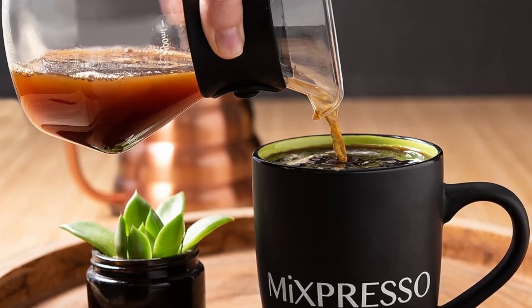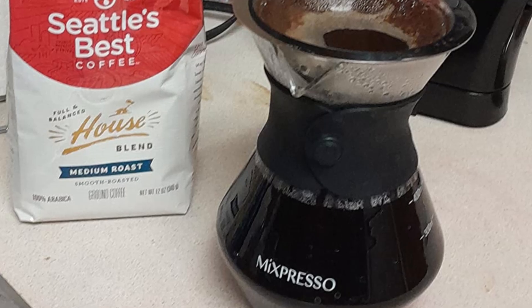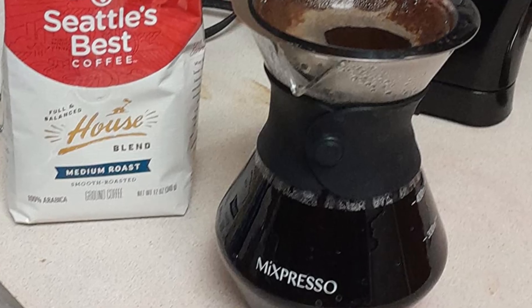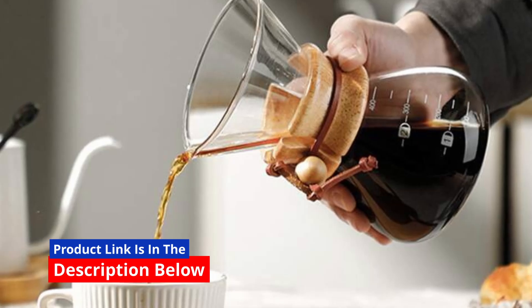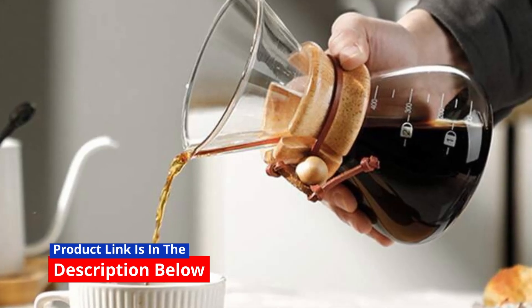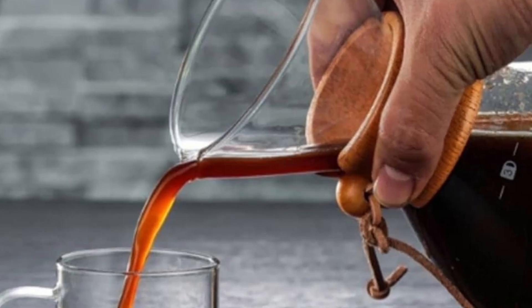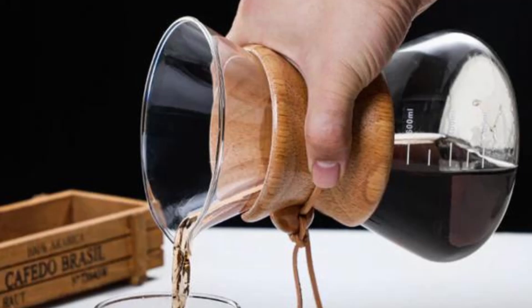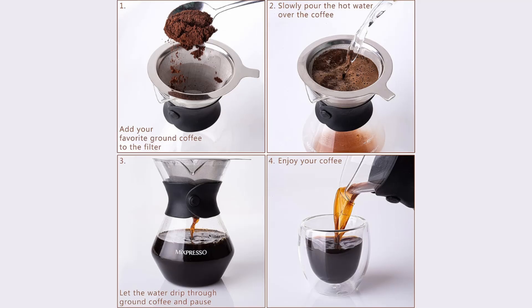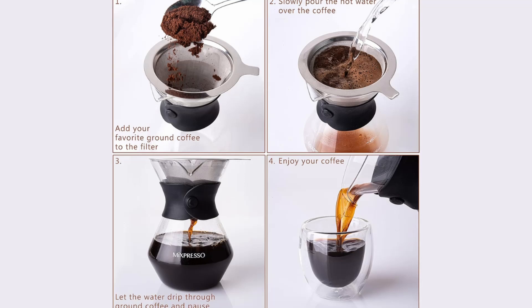Not only is the Mixpresso pour-over coffee maker a stylish addition to any kitchen, but it's also built to last. The combination of durable materials, a reusable stainless steel filter, and a sleek design make this coffee maker a smart investment for anyone serious about their coffee. With Mixpresso's one-year warranty, you're also covered in case of any manufacturing defects, giving you peace of mind with your purchase.